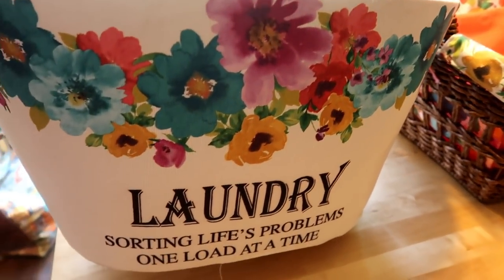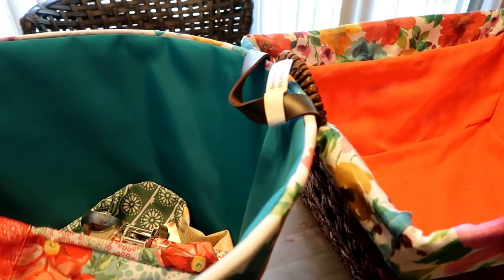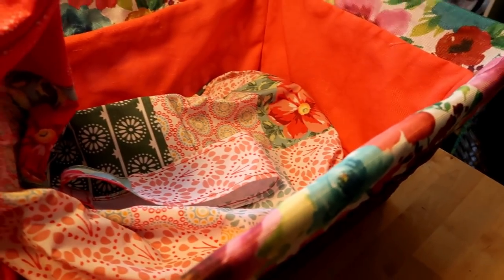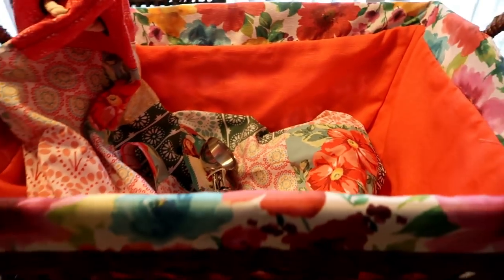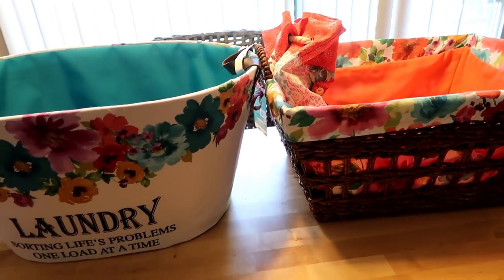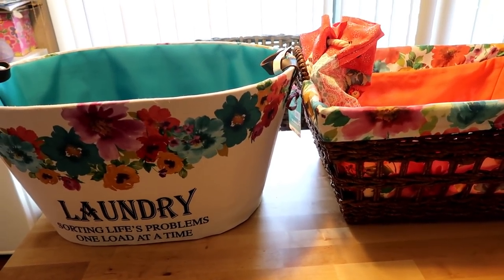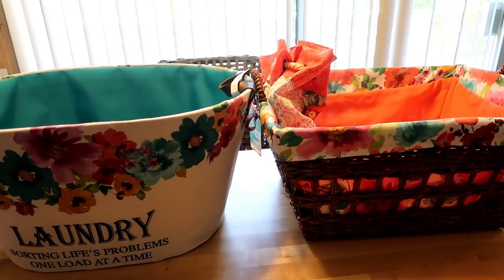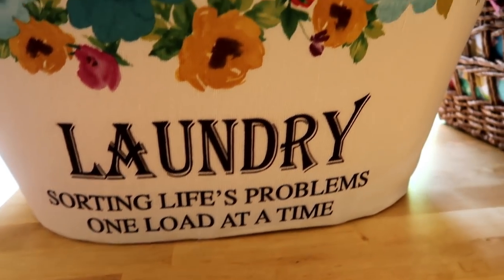I hope you guys enjoyed this beautiful Pioneer Woman haul. If you have them at your nearest Walmart, please go and check it out. It is worth it because at least if you're doing laundry and you don't feel like it, seeing these pretty things makes you feel better about doing your laundry — at least that's what I think. Thank you so much for tuning in to Journey with Char. You guys be blessed, and if you like what you see please hit that subscribe button, give me a thumbs up, and leave a comment below. Do you have either one of these baskets? Tell me if you have it in another print or how you like it. Trust God, keep him first — he'll always lead you in the right direction. You guys be blessed. I'll see you soon. Bye-bye.